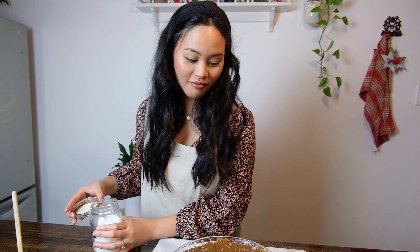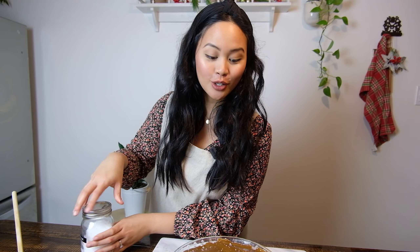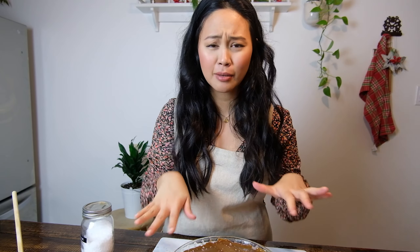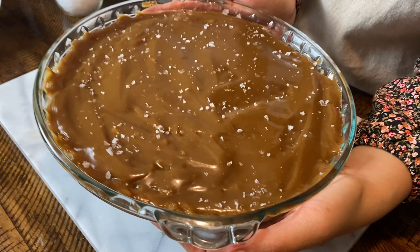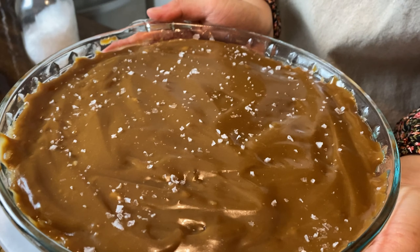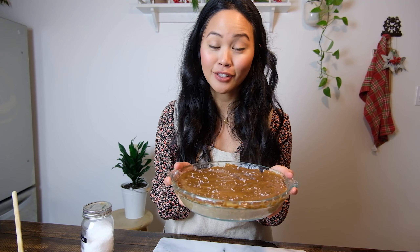So now this goes in the oven. If you're using cocoa jam, it goes in the oven for 10 to 15 minutes. But if you're using the other topping — just the coconut milk and brown sugar — it's going to be a lot more liquid and will need more time to cook. Usually for me it takes up to 30 minutes and then maybe I'll broil it at the end. So 350-degree oven, and we're 10 to 15 minutes away from bibinka.